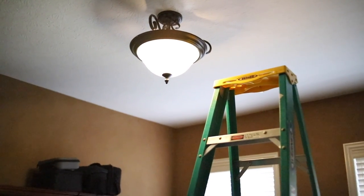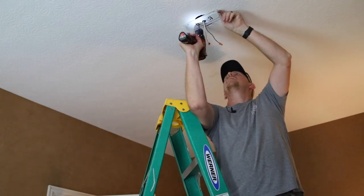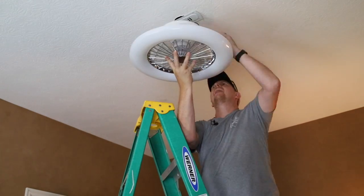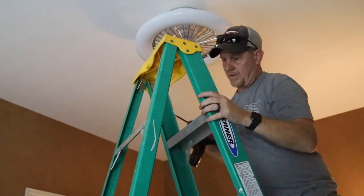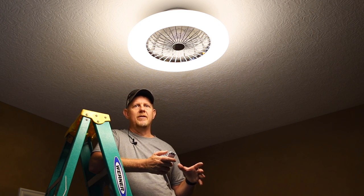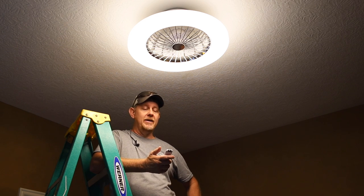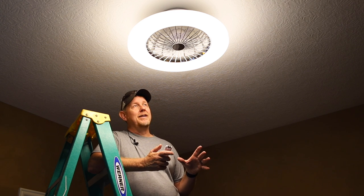We're going to replace this light here in my office. Installation took about 10 minutes, maybe a little more because I kept dropping the screws and my daughter couldn't find them — she disagrees with that, apparently. Anyway, we've got it installed and I'm really happy with how bright this thing is. It's pretty cool so far.